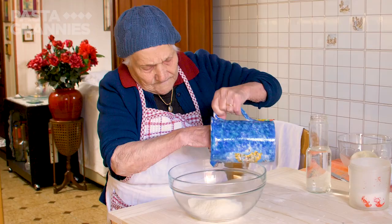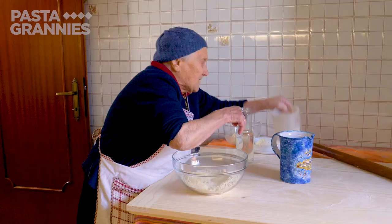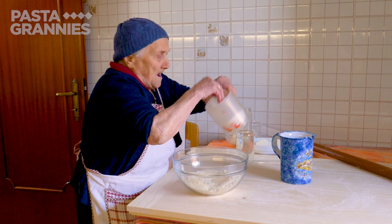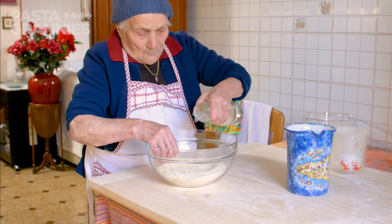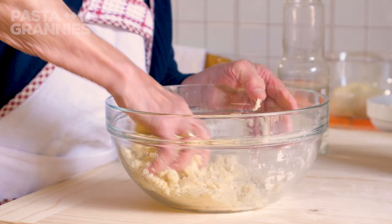First, she makes her pasta. She uses semolina macinata, or durum wheat flour, a pinch of salt, and enough water to bring the dough together. She's had over 90 years experience making pasta, and she's never measured the ingredients.